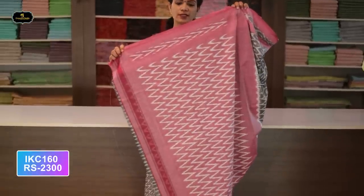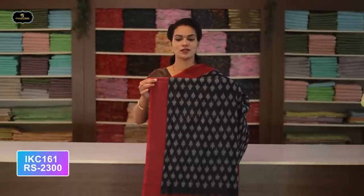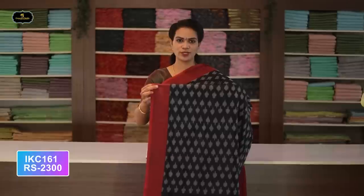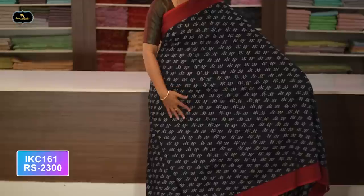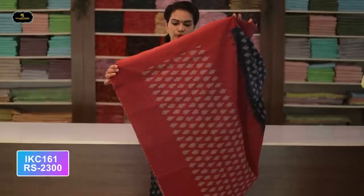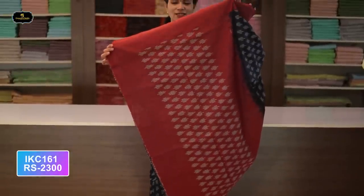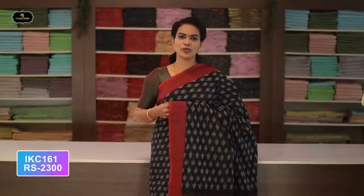Saree number twenty-five: color gray and baby pink color combination. Borders — two borders equal size, four inches — with gap borders in Ikkath design, which is rare. All over saree, Ikkath design with contrast borders. Contrast pallu. Without blouse saree, mix and match try. Cost after discount: 2300 rupees.